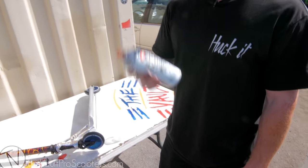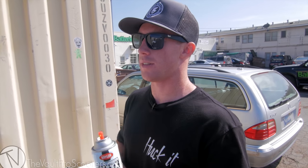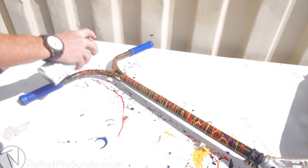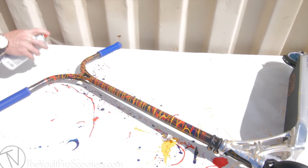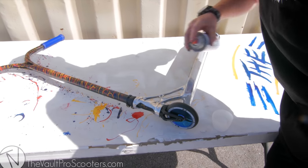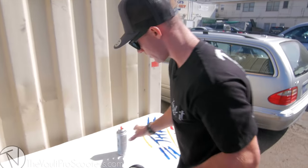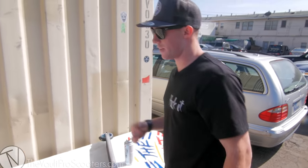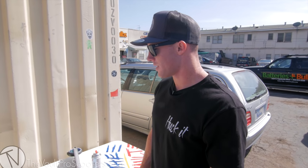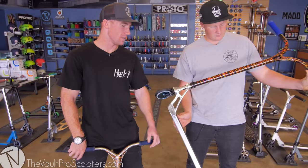Hey guys, we're back — the bars are dry so now we're gonna spray with some clear coat. If you really want it to stick you should spray probably four coats of clear coat with about ten minutes in between. You don't want to lay too much on there because it will glob up. Make sure you get anywhere you put paint, including the deck. Give it about twenty minutes to dry then do your other coats — that's basically it for the custom paint splatter.